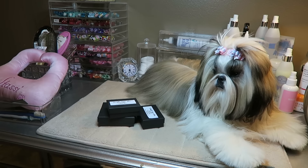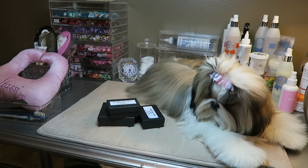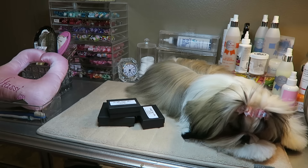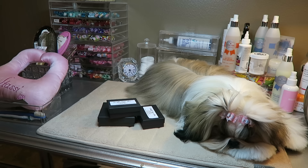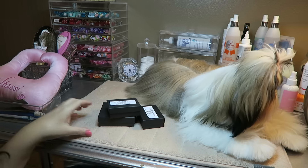Hi guys, welcome back to our channel. I'm here with Stassi this morning and we are going to be doing a bow haul from one of my favorite dog bow providers, Doggy Bow Ties, and I am going to be sharing with you the pretty new bows that we just got in from Lynn McGuire, the owner of Doggy Bow Ties.